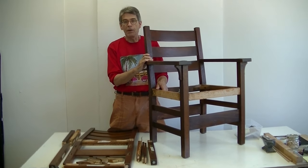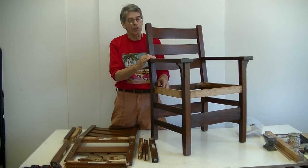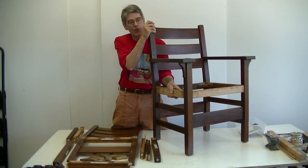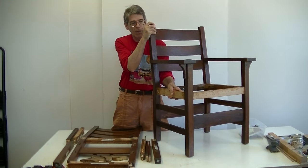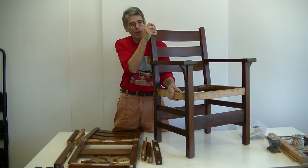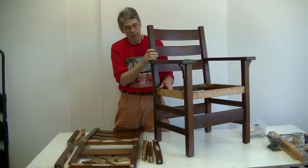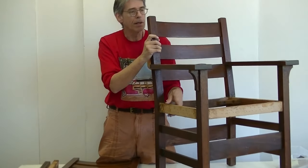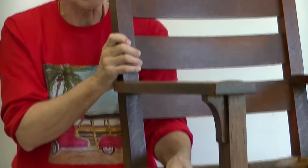I'd like to describe my reasoning behind the choice to disassemble this circa 1900 Stickley chair. I'm going to move the chair frame back and forth where you can see how rickety it's become. The upholstery's been lifted from it so it's no longer encumbering the frame. The chair was originally a mortise and tenon construction, and the mortise and tenons are also pinned.